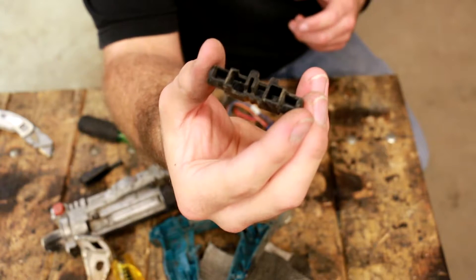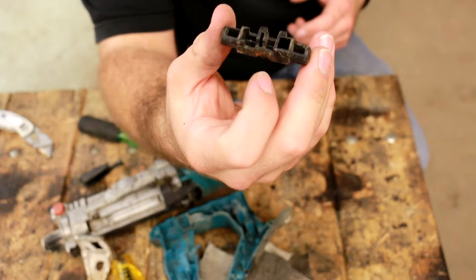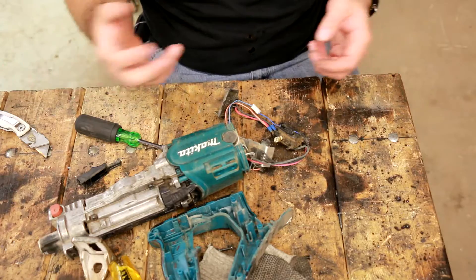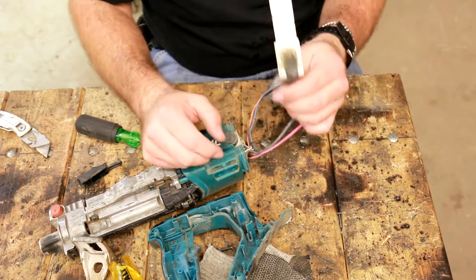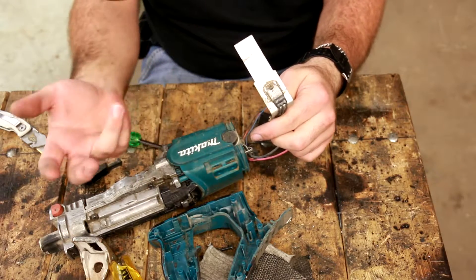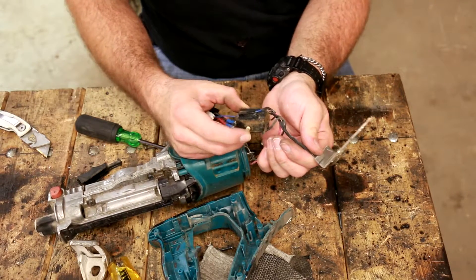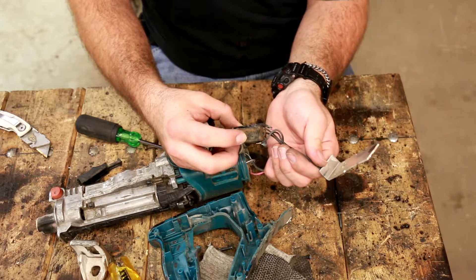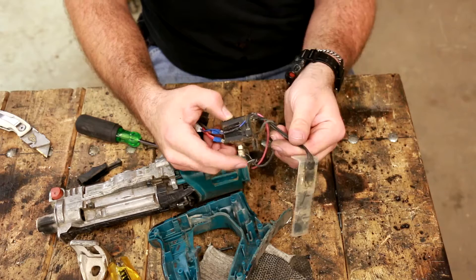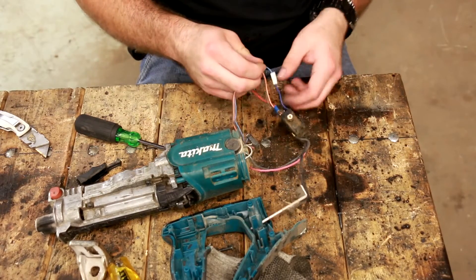The way the lock works is there's a little channel. When you pull the trigger, if it's in the lock position, it hits that little piece. If it's in the unlock position, it goes through there. There's the MOSFET — it's either a MOSFET or a transistor, usually for speed control, so the blade can go back and forth at different speeds. The trigger is probably just a sensor, like a resistor or a 555 timer, sending a modulated signal to the transistor or MOSFET.